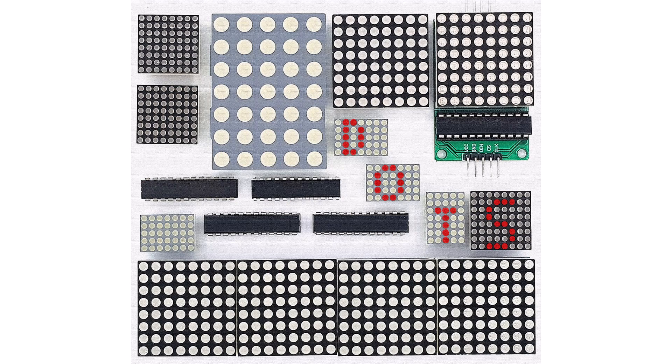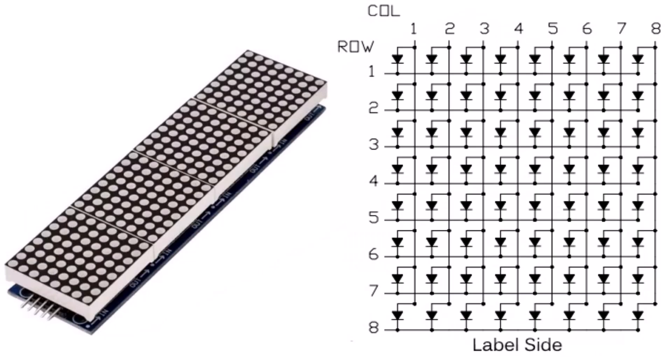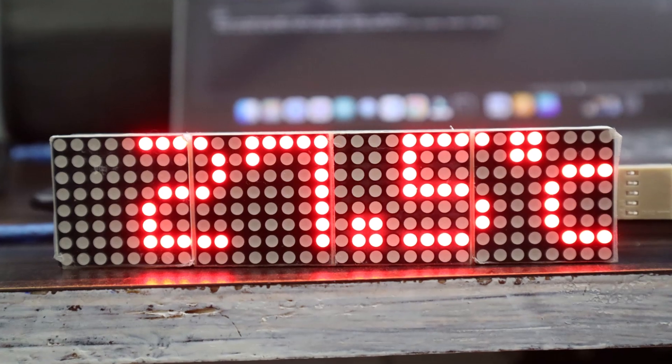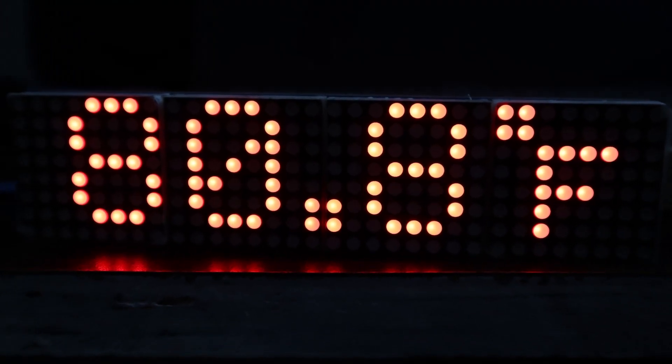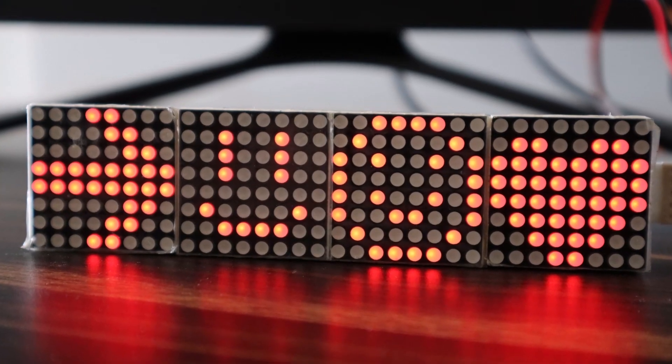The 8x32 LED matrix has 256 LEDs which are arranged in the form of a matrix as 8 rows and 32 columns. Hence, it is named an 8x32 Matrix LED. Using the Parola and MAX72XX libraries, we can generate different rolling LED patterns such as numbers, alphabets, scrolling text, symbols, emojis, etc.